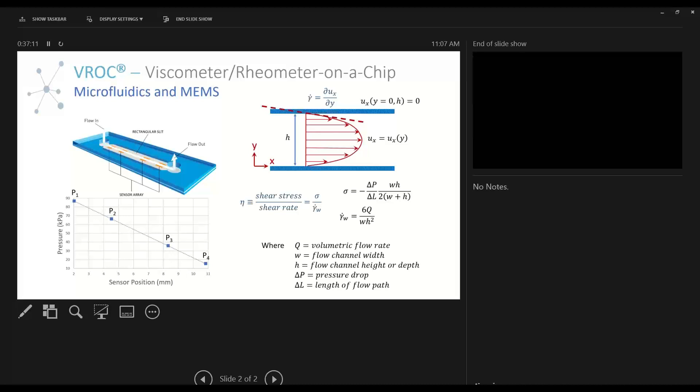One of the participants is asking: how easy is it to change the chip? So the chip is actually only held on by three points of contact.